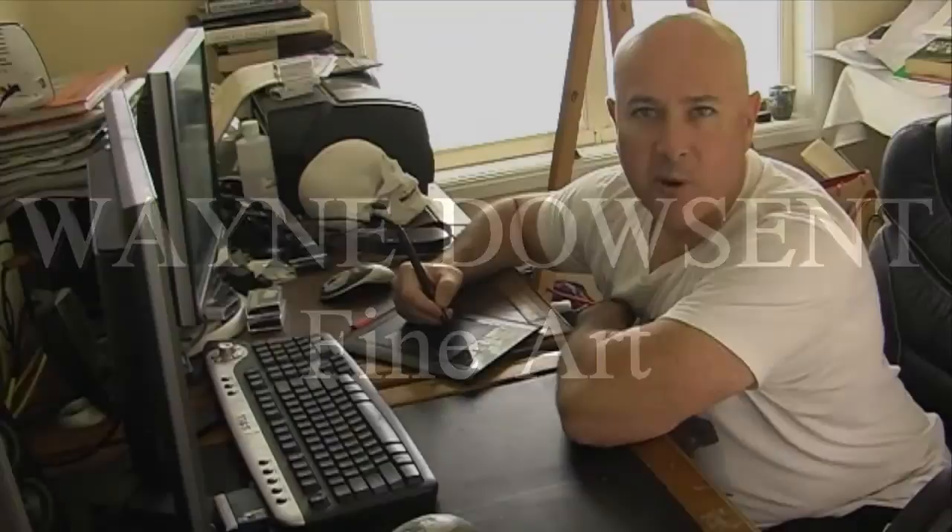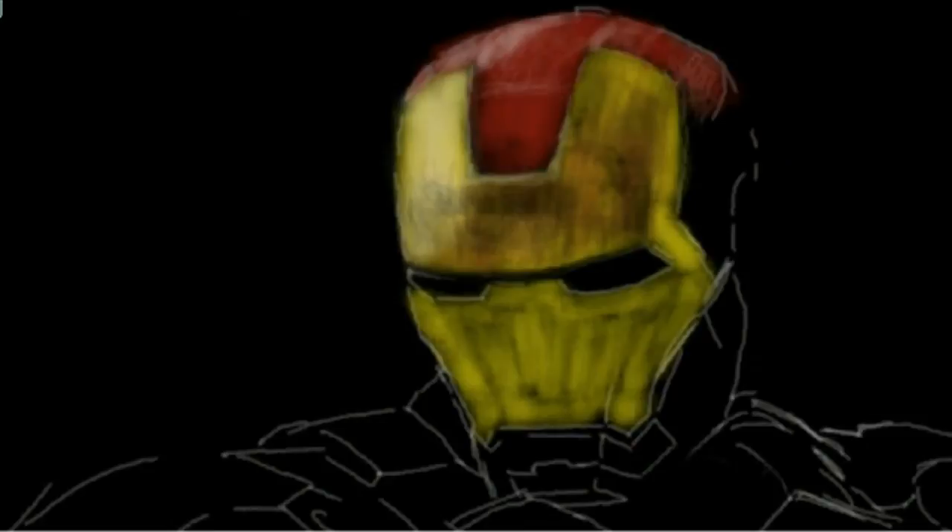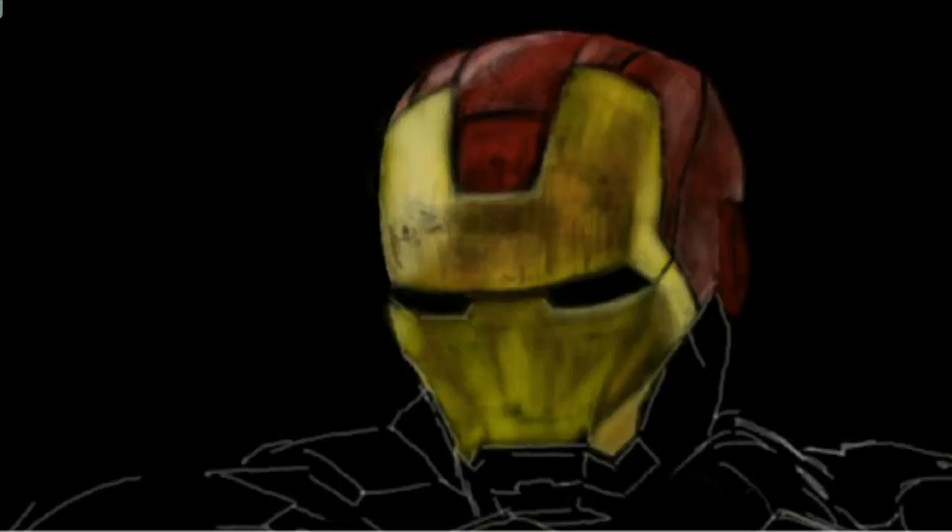Hey everyone, I'm artist Wayne Dowson, and it's time for a speed painting. I just love digital painting, and I thought I'd create Iron Man. The third movie in the franchise has just hit cinemas here in Australia.